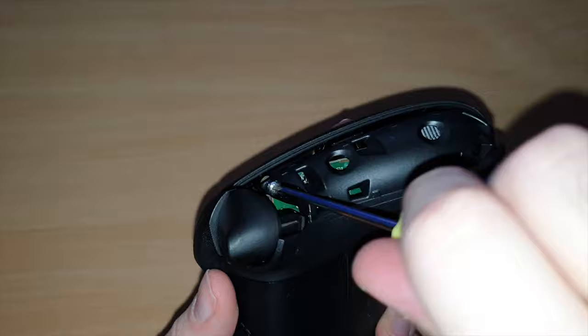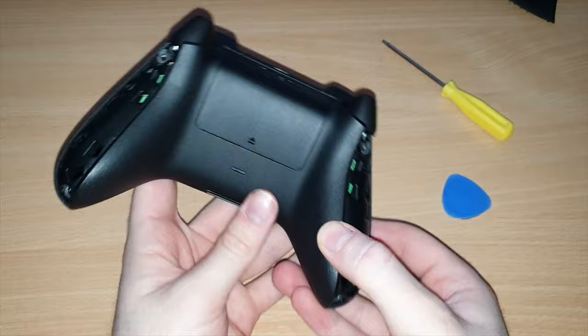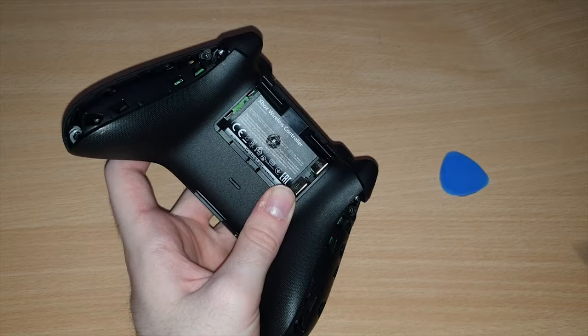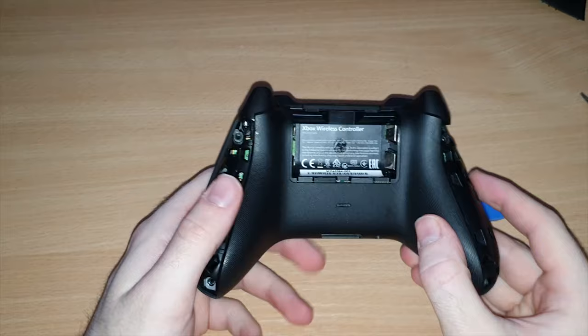There's another screw up here, and one on this side of the controller, and one on the end — so we're going to remove all of those. Once you've got all four screws out, we're then going to remove the battery compartment and take out one final screw that's underneath the sticker. If you run your finger along the sticker, you'll feel where that indentation is — it's right in the middle. So you're just going to get a security Torx screwdriver, puncture that sticker, and start unscrewing the screw. You'll feel the controller become very loose.